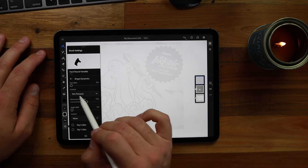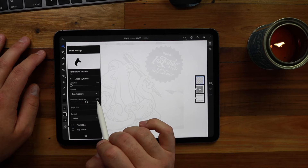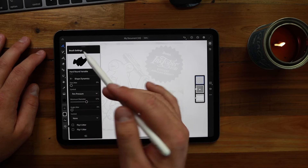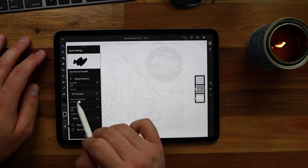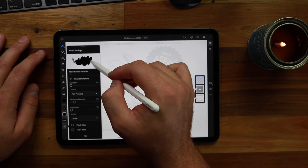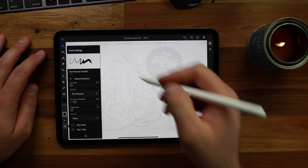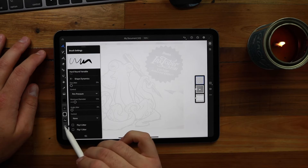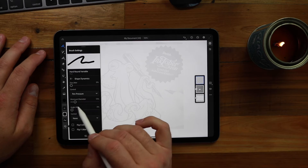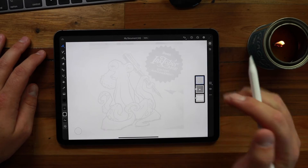One thing I noticed right away is that for really fine line work it doesn't get small enough. So I'll go down to Shape Dynamics — my size jitter is set to zero percent with pressure control, and my minimum diameter is 57 percent of the brush width. If I push really hard it gets thicker but won't get any smaller than 50 percent. If I crunch that down a little bit, I can have really fine lines but push harder to get thicker lines. That's just personal preference, but that's how you modify it through Shape Dynamics and the minimum diameter setting.